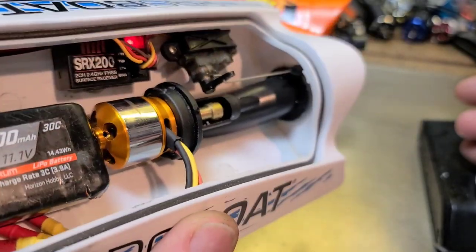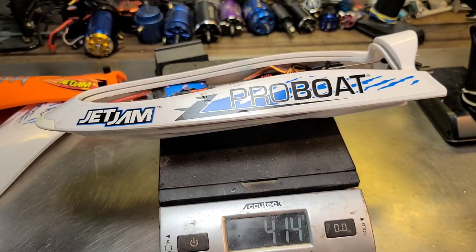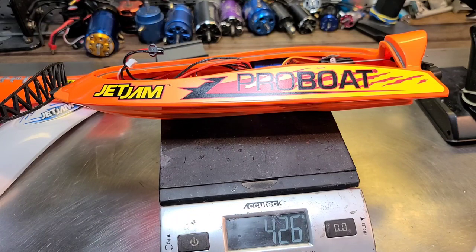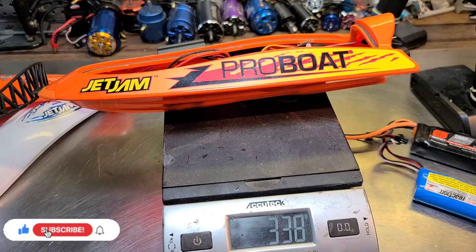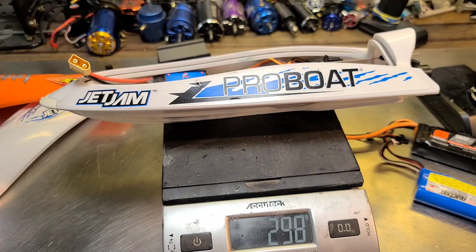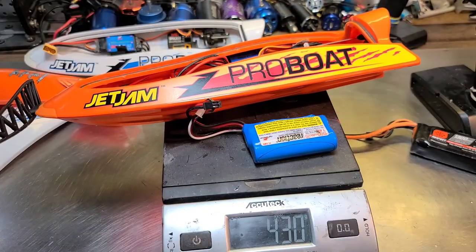That's going to hold tail. Forward, reverse — it should self-right itself. We'll test it out in the next video. That is a clean looking setup. Let's get a weight real quick with the battery, no lid: 414 grams — upgraded jet jam. Stock jet jam is a little bit heavier, just a few grams. That's awesome. Let's take the battery out and see what they weigh without the battery. Upgraded is 298 grams, stock is 338 — so about 40 to 50 grams lighter. That's awesome.